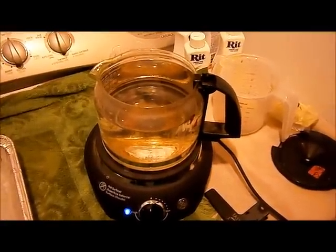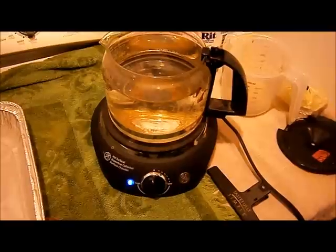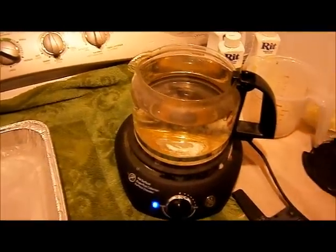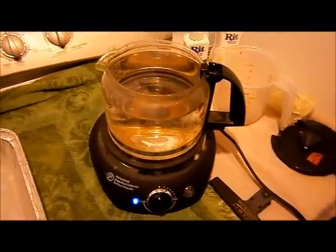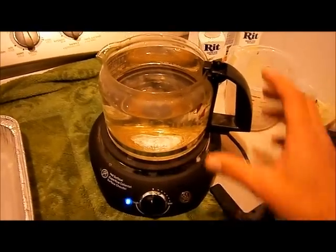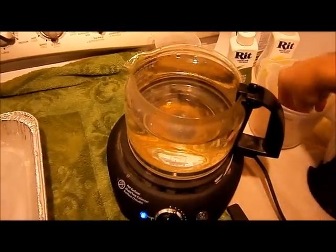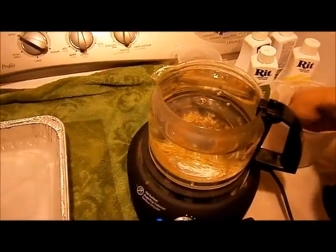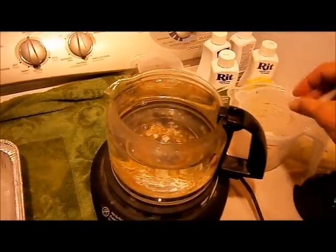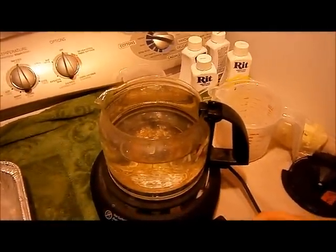We're going to set up the dye bath here. It's very easy — I've got a one-burner hot plate and an old coffee pot. We're setting this up to dye the quills. Excuse my voice, I have a little cold. The heat you want is just before boiling — when you see little bits of bubbles in the water. To make the dye work better, I like to put a little bit of salt in the mix.